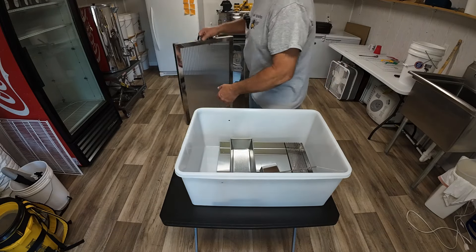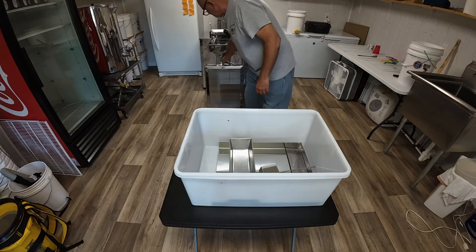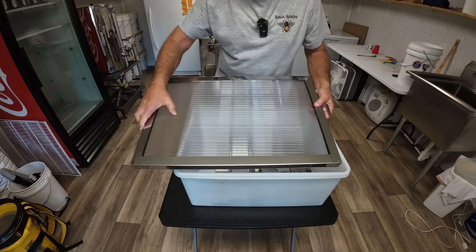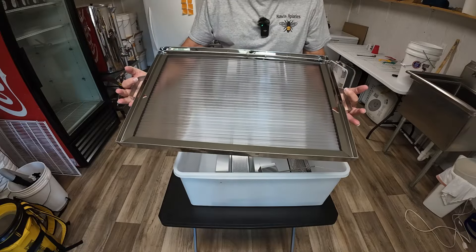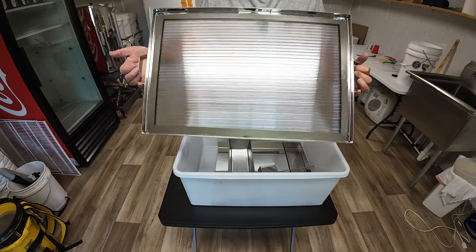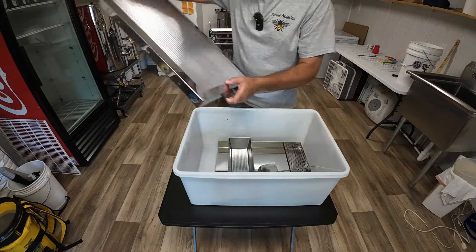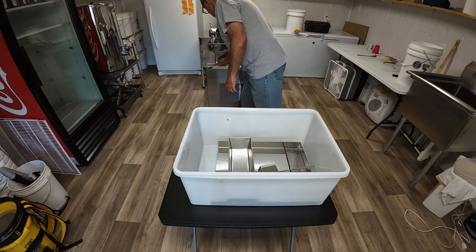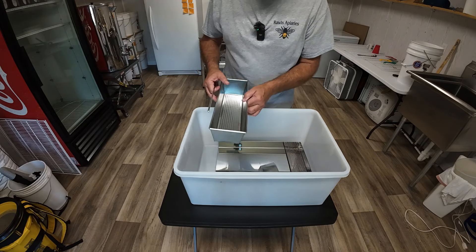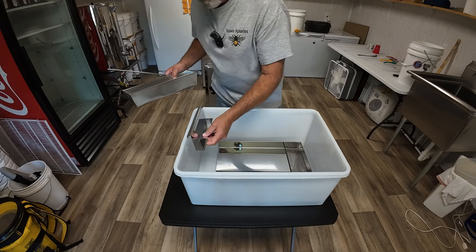All right, we'll set this to the side a minute. As you can see, it's got a nice lid, good construction. I think it's going to take a lot of heat in, so we'll go ahead and set it to the side. There's not a lot of pieces — it's pretty common sense to put together, looks like.